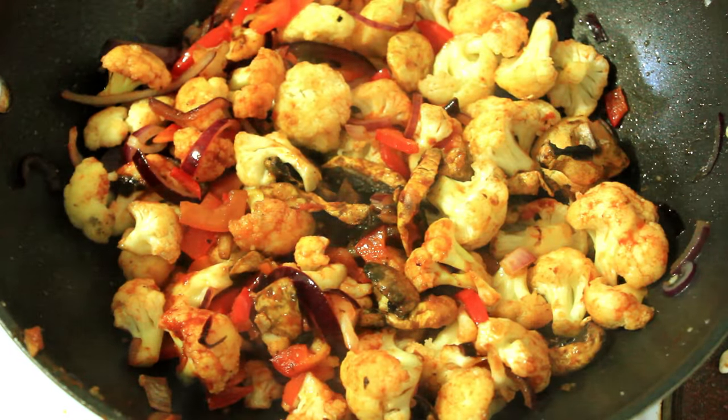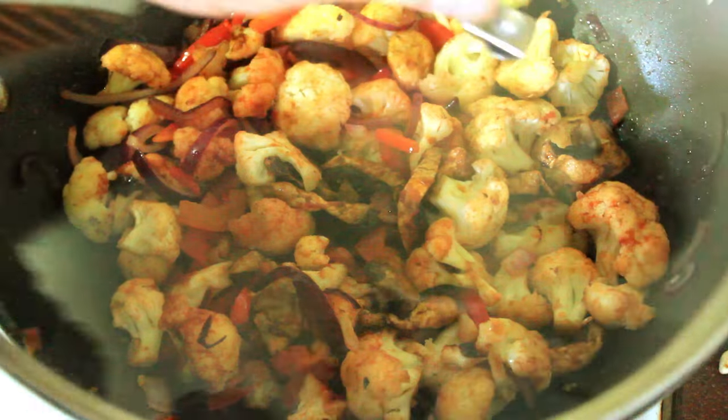Right about now you can pop a lid on it, turn it down a notch, and leave it for five minutes.